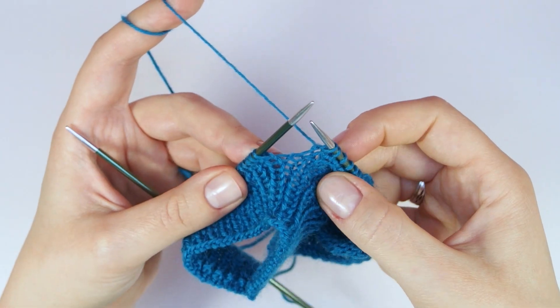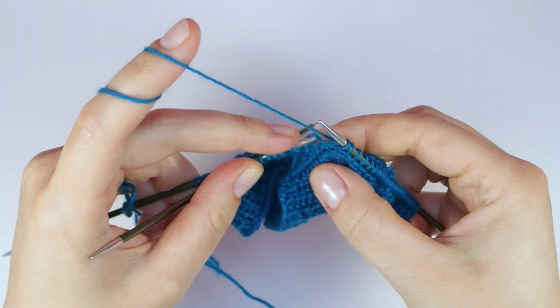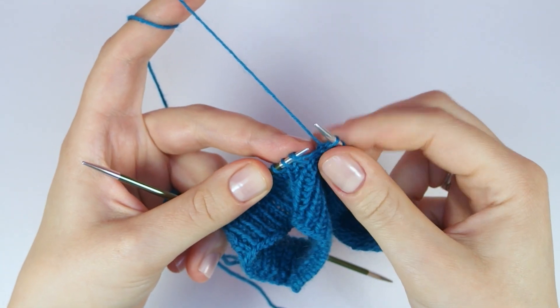For the last stitch before the next needle, insert the left needle from front to back and knit this stitch through the back loops.